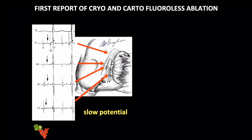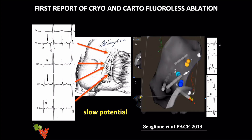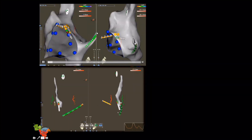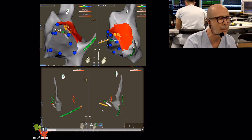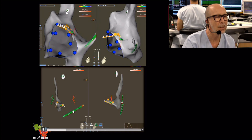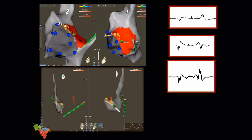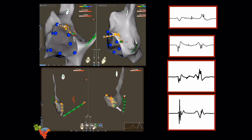Zero fluoro is not only about eliminating radiation — it also enables 3D reconstruction of the triangle of Koch for that specific patient. You can tag the coronary sinus ostium with the catheter inside, tag the His bundle recording, the compact AV node potential, and finally the slow pathway potential, unveiling the real anatomy of that patient. This can be done with a full chamber reconstruction or just in a biplane view mimicking fluoroscopic projections, placing tags for the His position, AV node, and slow pathway.